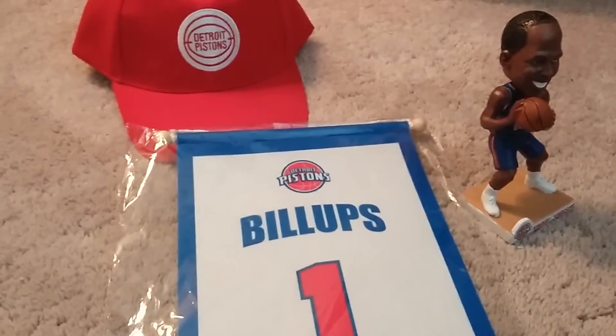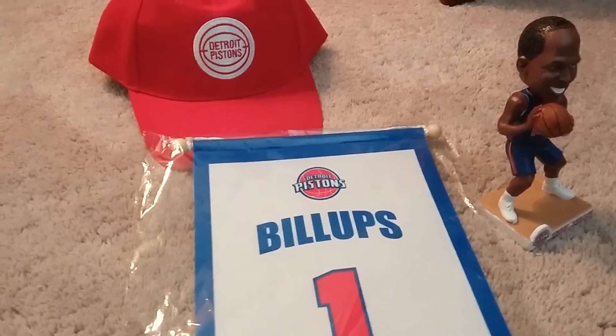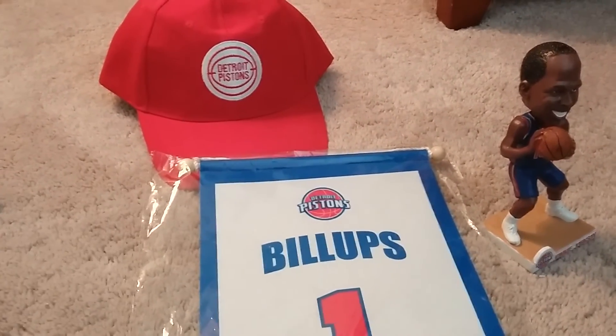Shout out to D-Nuggets 33 and Pack Nation Fan Packs, and thanks for watching my video. Bye-bye.